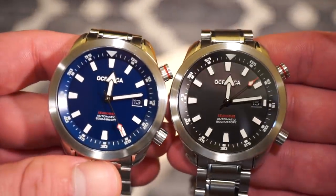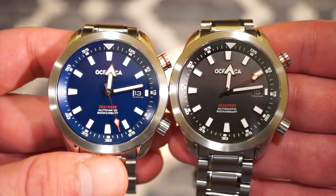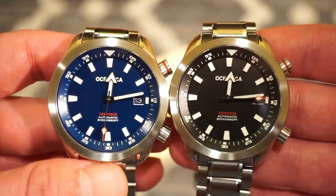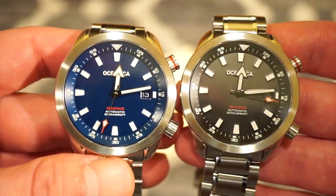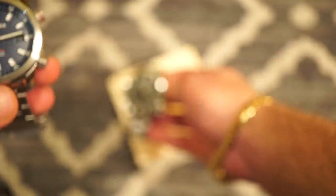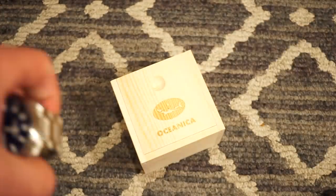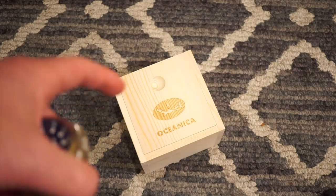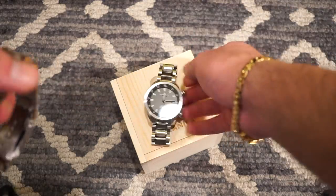The watch comes in two iterations — blue on the left and black on the right. Those are probably the two most popular colors. It comes in a handmade wood box with a pillow inside, which is a very cool box.